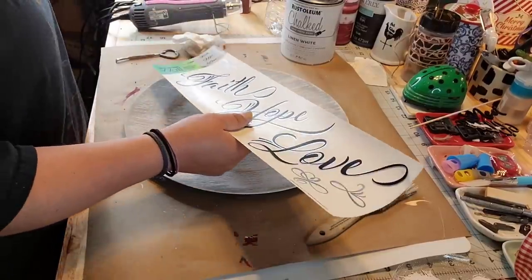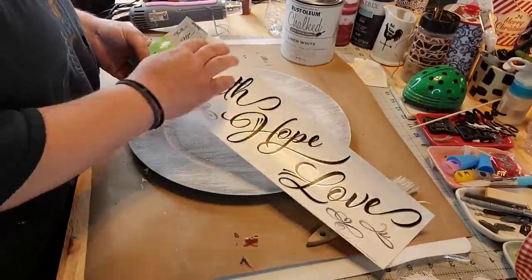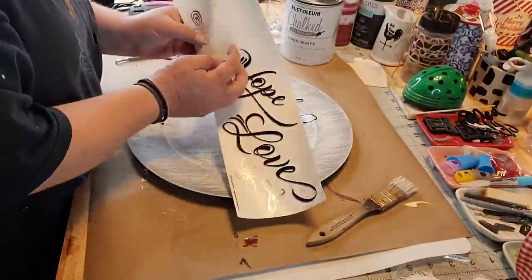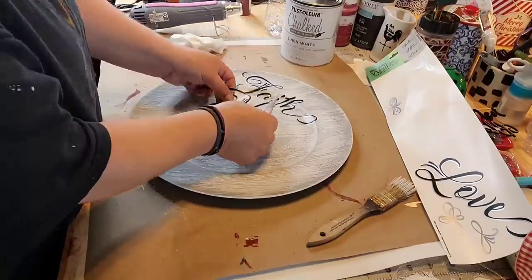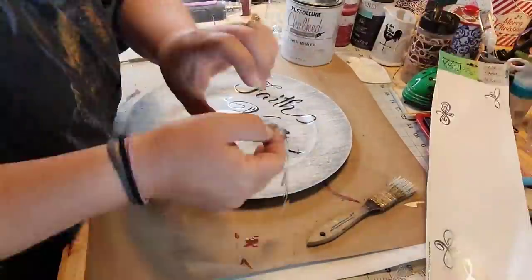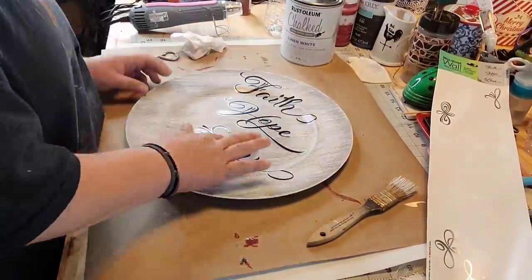So I'm gonna use this Faith, Hope, and Love Wall Sticker Decal from Dollar Tree. Yeah, I've had this one for a while. And it's got these little designs on it. And that 'love' gave me fits too.